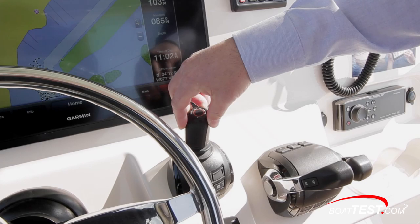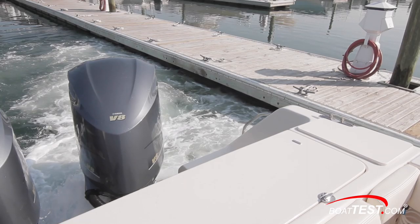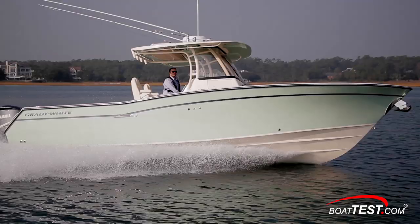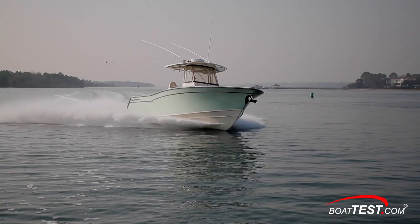In my opinion, the Grady-White Canyon 306 is one of a small handful of the very best built and executed boats in its class. She costs more, but all boats do in that category, as they must. Virtually everything on the boat is done right and with industry best practices used. Well, that's our test and inspection of Grady-White's Canyon 306. For BoatTest.com, I'm Captain Reed.